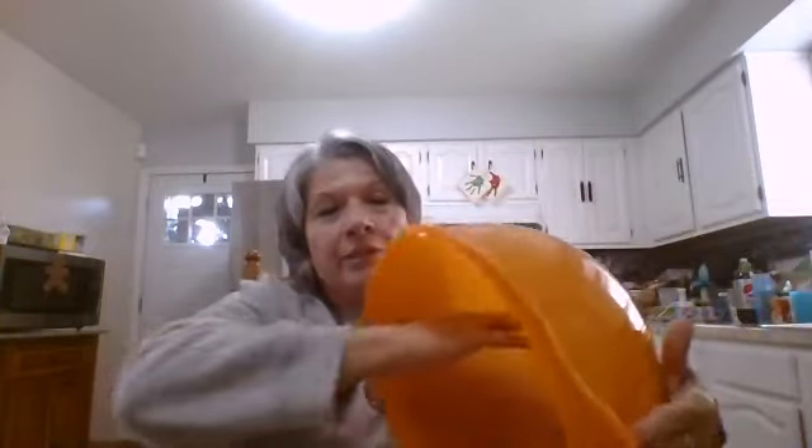You could bathe a newborn in this bowl, that's how deep it is. Put my arm in there — up to there. This bowl looks good in any kitchen. You can leave it out, it looks elegant. You can prep stuff in there ahead of time, keep it covered, it'll stay fresh, and it'll keep in the fridge.